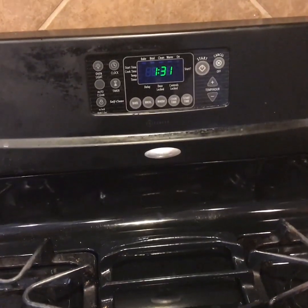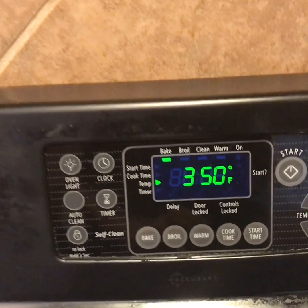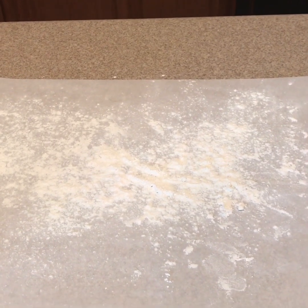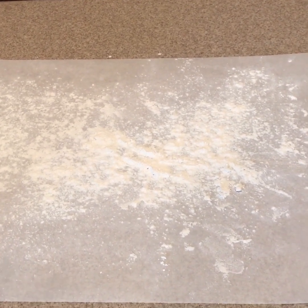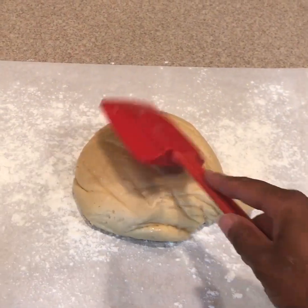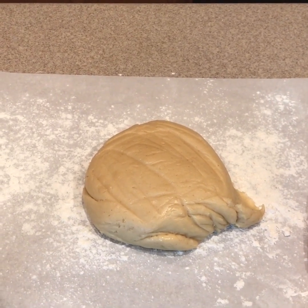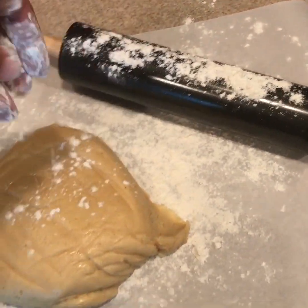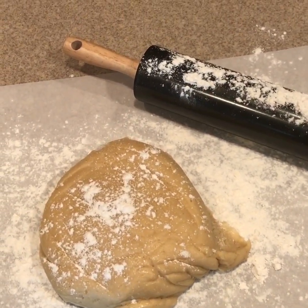Now that our batter is ready, let's preheat the oven to 350 degrees. Now that the oven is set, we can cut our tea cakes. Take a piece of parchment paper and lay it flat on your countertop, then sprinkle with flour. Now we're ready to roll out our dough. Sprinkle a little bit of flour onto your rolling pin and just a little bit on top of the dough so the rolling pin won't stick to your dough. Now let's roll it out.